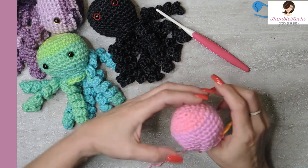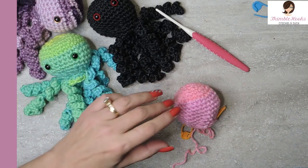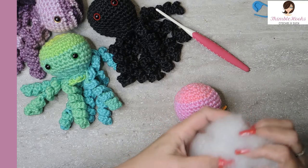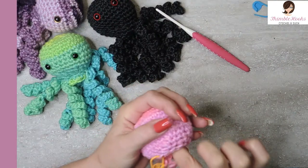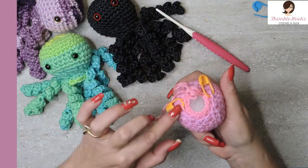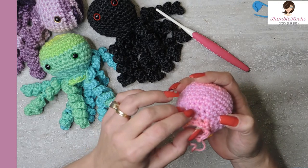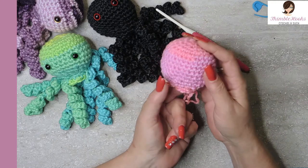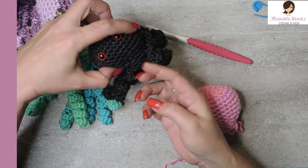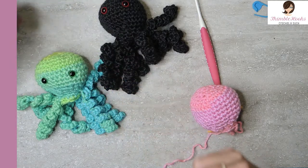Now would be the time to stuff and put eyes on him. You want to stuff it — he's so squishy. Eyes are optional because a lot of people like to embroider and that's just as fun too. I'm going to stuff him and not put eyes on this one. There — he's all stuffed. Two of our loops are marked but there are eight unworked front loops right there, and four single crochets behind it. This is actually his front, so if you want to put eyes on, you want to place them where you just did the four single crochets. That would be considered his front.